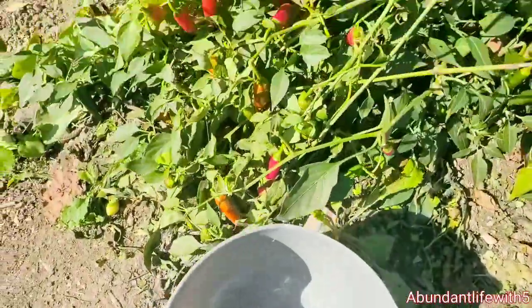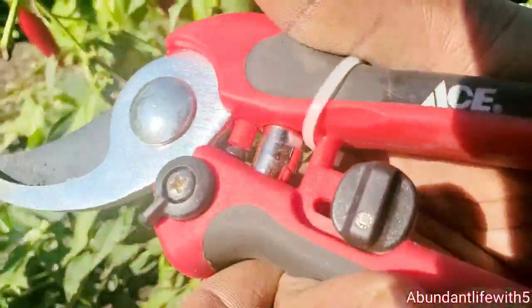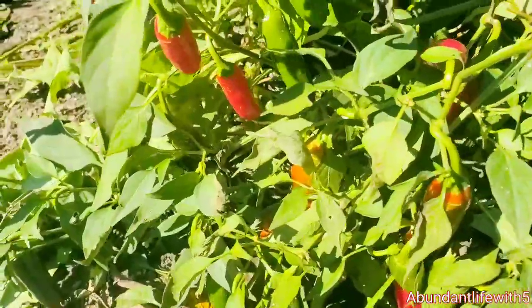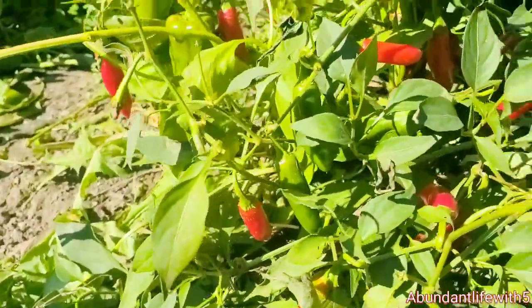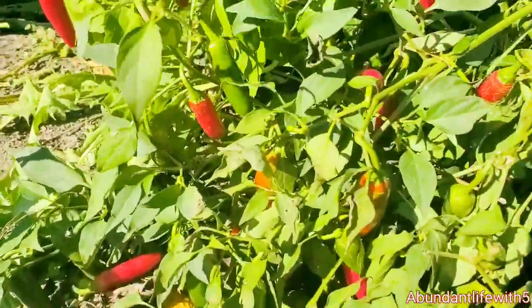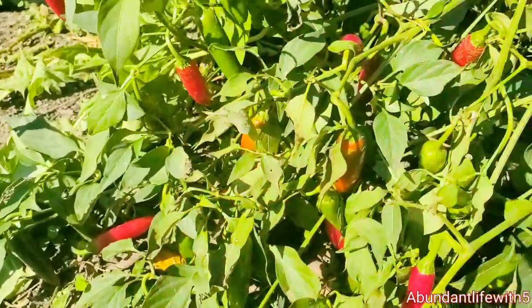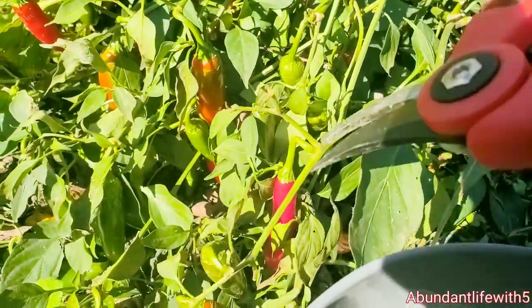But this is the bucket that I have — I'm going to put the peppers in there. I have my trimmers right here from East. And I'm just going to cut them and let them fall, then I'll pick them up after that, because I'm showing you guys how I'm cutting them. I don't want to lose them, so I'm going to pick them. Grasshopper! I'm going to pick them and cut them at the same time.